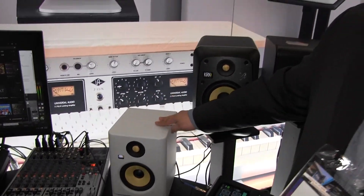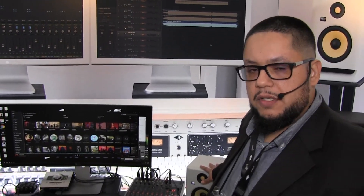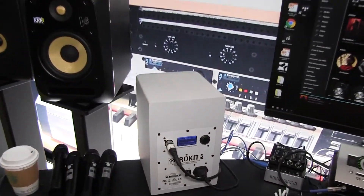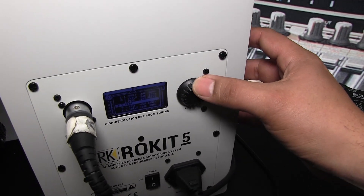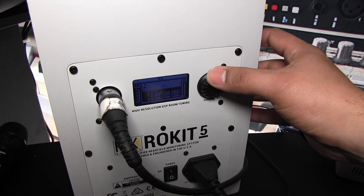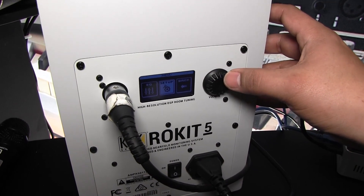They also have 25 DSP presets, so you're able to control your room acoustics. We realize that you're going to have these in different scenarios and environments, so we added the DSP presets to control your room acoustics. You can see here we have an LCD panel to display the presets and the different functions. You have different low frequency combinations and also high frequency adjustments, and you get a graphical representation of how you've set it up.